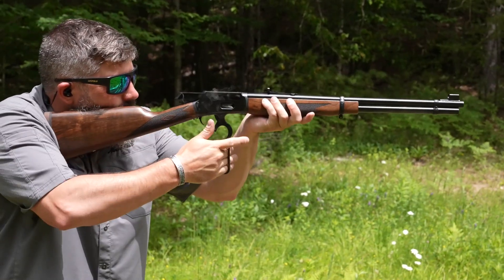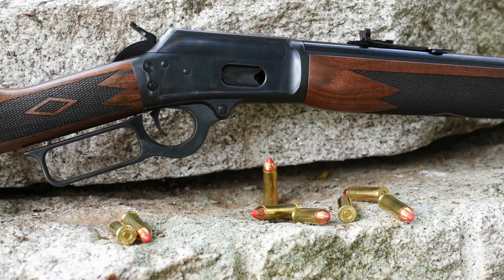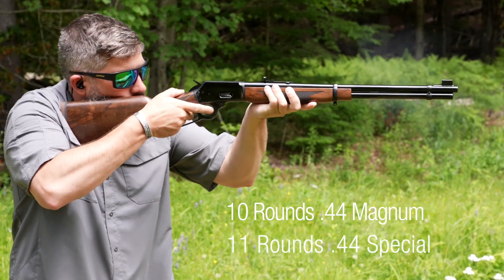Adjustable semi-buckhorn sights are great for easy and quick target acquisition. The rifle is chambered in 44 Rem Mag but also shoots the mild-recoiling 44 Special. Magazine capacity is 10 rounds with 44 Magnum and 11 with 44 Special.